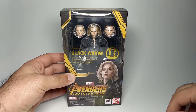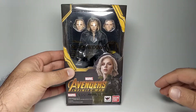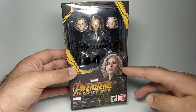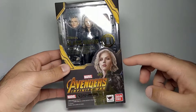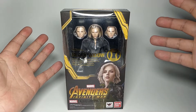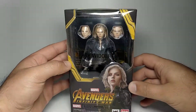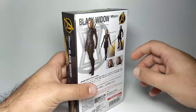This is Black Widow, and she was a general release so no brown shipper box. The box follows the same theme as the rest of the Infinity War figures, this time in a black and gold color scheme. It features painted artwork of Black Widow in Scarlett Johansson's likeness — pretty cool artwork. You also get the window display and gold foil writing of 'Black Widow' and what S.H. Figuarts stands for.